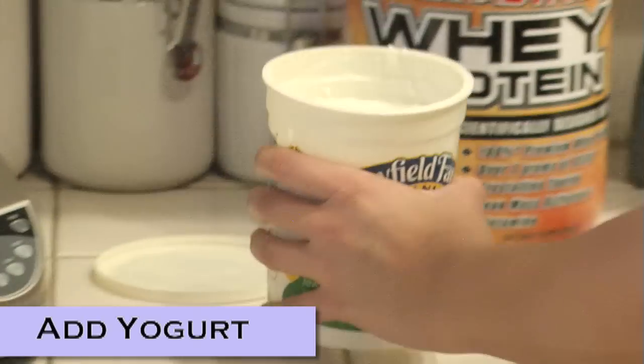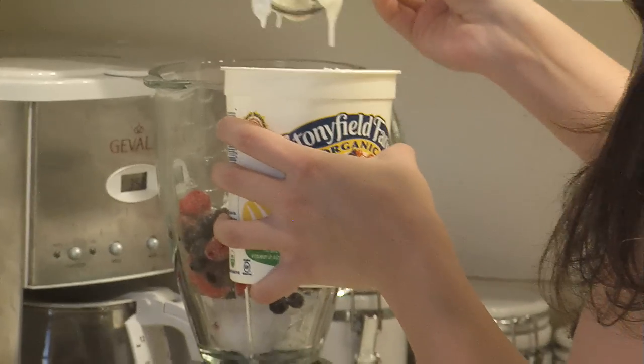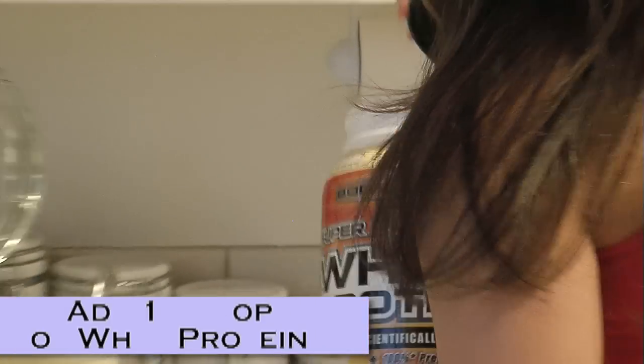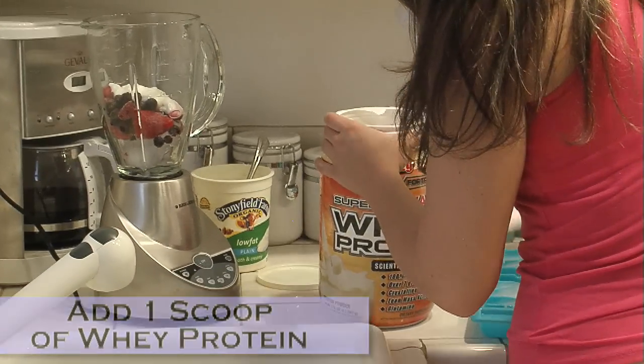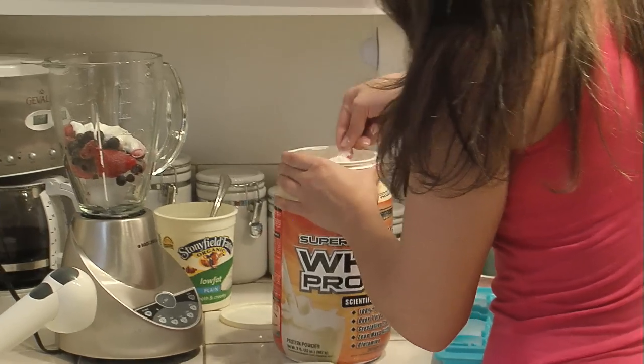And of course my plain yogurt. And I'm going to do one scoop — I haven't even used this one yet — of the vanilla whey protein.